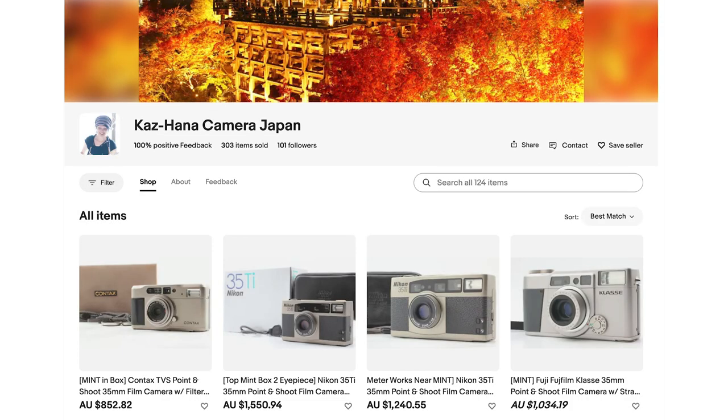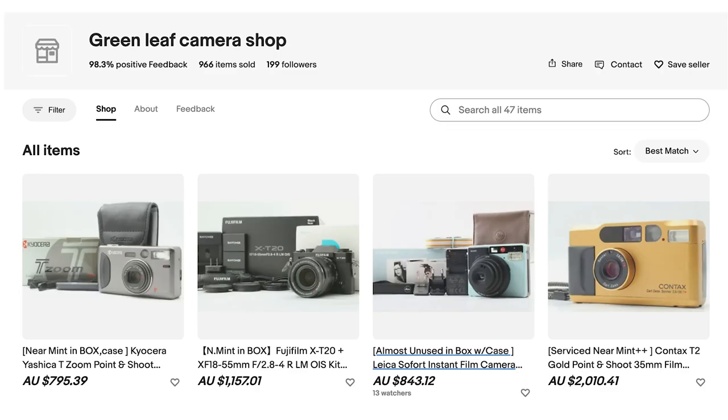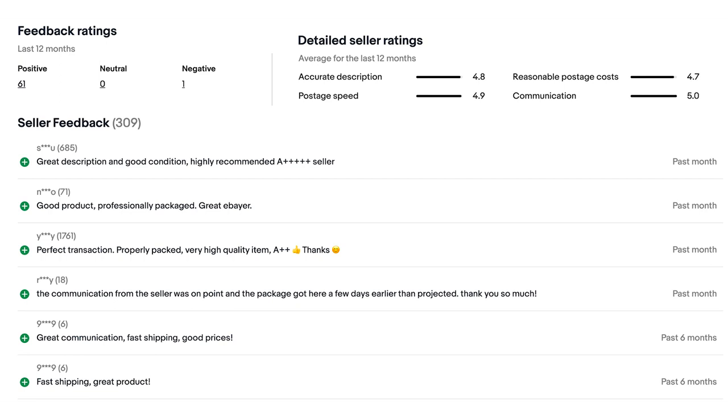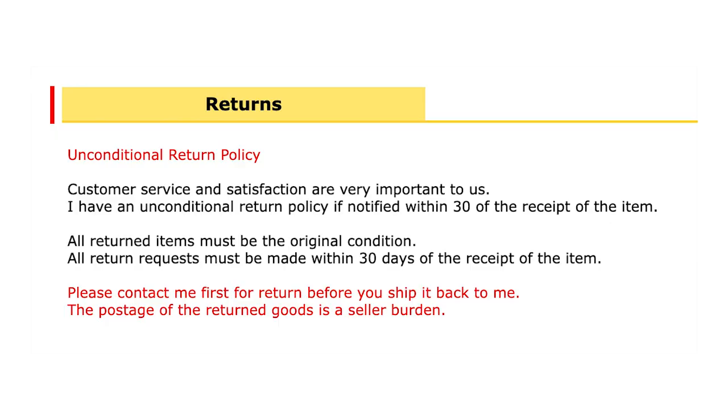Some people will tell you they only buy from sellers with 99% and above. I'm not sure how practical that is, but I personally aim for about 97–98% and above, and I really look at their feedback to see what people are saying about the items. Also have a look at the seller's return policy. If they're selling something untested or for parts and have a return policy, you can buy it and ask for a return — you'll only lose the return shipping.